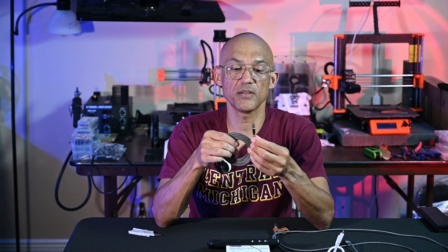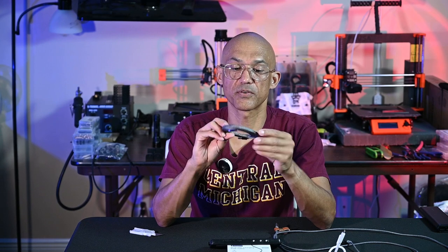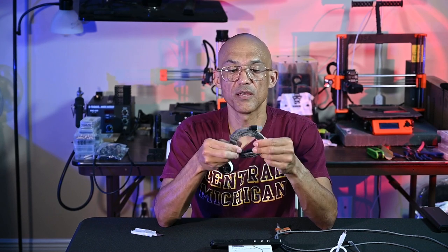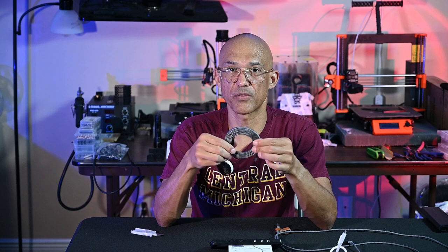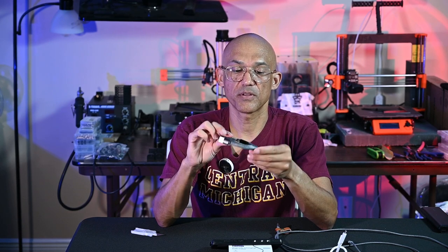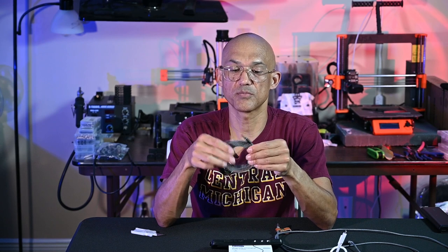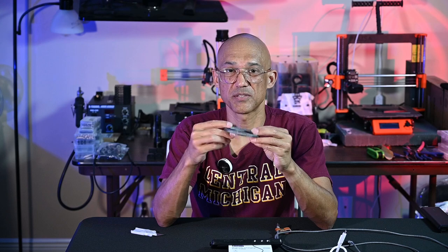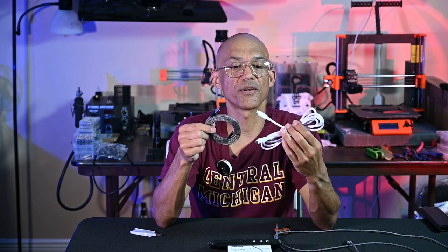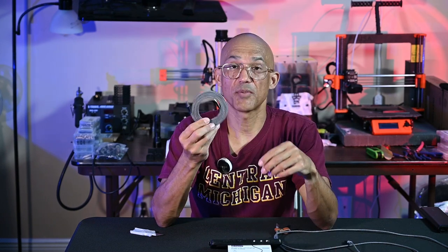Time will tell on durability, but initially I'm very impressed with these cables and I would recommend them off my first use. If I have any problems, I'll definitely come back to the channel and let you know. They're definitely well-made. It's very rare that I've had a non-inexpensive USB cable go bad on me. The Apple cables always seem to deteriorate after a couple of years — the ends always seem to break — but I'm not much of an Apple user anymore.